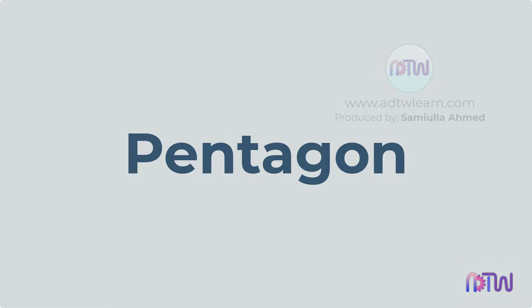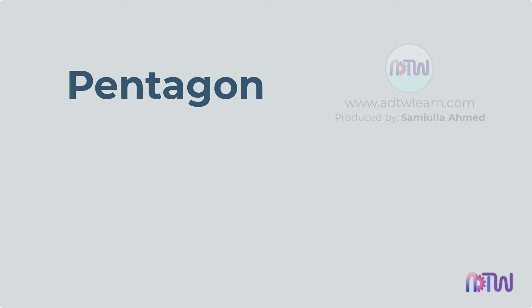Pentagon by 3 circle method. In this video, we will learn how to draw a pentagon with the help of 3 circles.